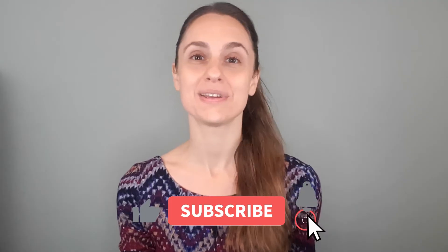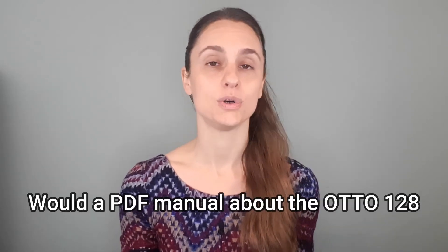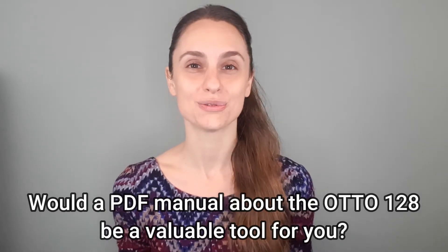Before we get started, I wanted to quickly ask that if you get value from my videos, please support my channel by subscribing, liking, commenting, and sharing. Also, please let me know in the comments if you think a manual all about the Otto 128 would be a valuable resource for you.